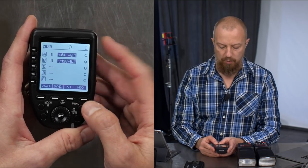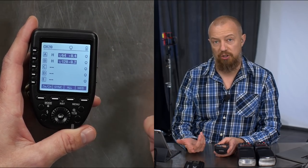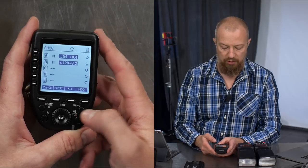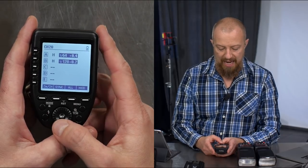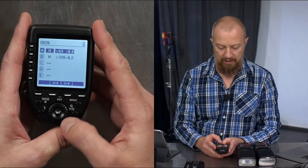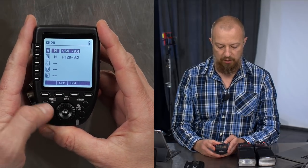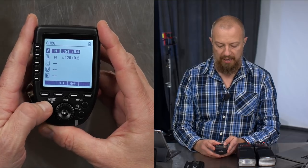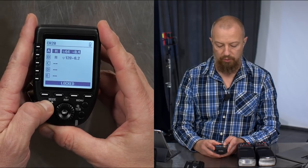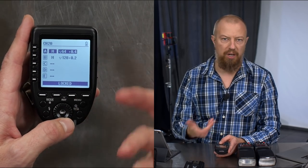Then you have a Mod button for the modeling light — these V862s don't have modeling lights, that's for controlling studio lights, but it allows you to toggle modeling lights on and off individually. The Mode button allows you to change between off, TTL, and manual — that's what the mode button does. Press and hold the mode button and it will lock the remote, so none of the buttons will do anything during a shoot.